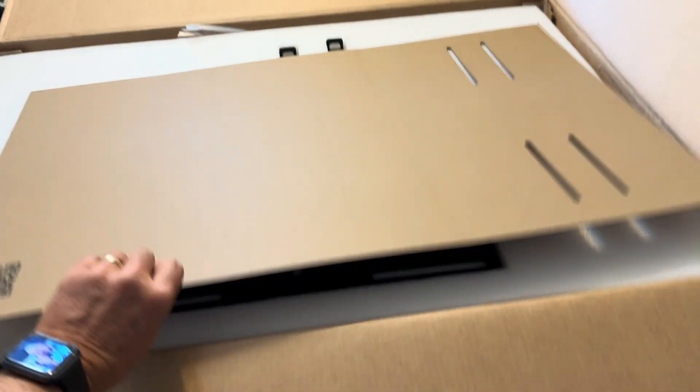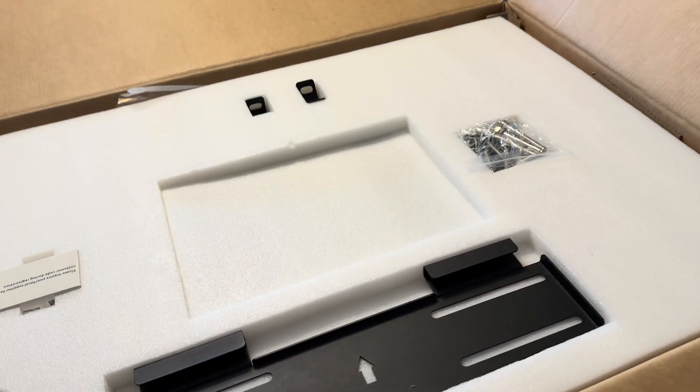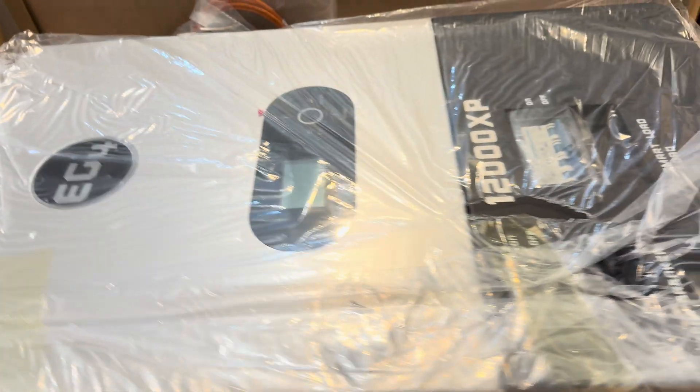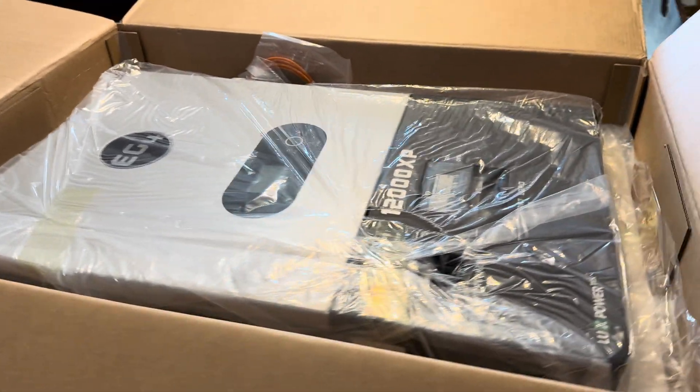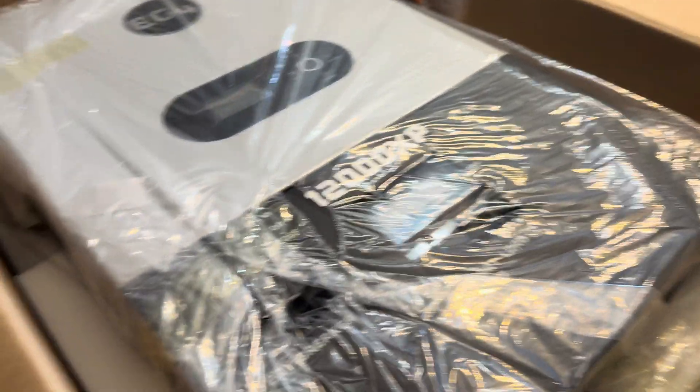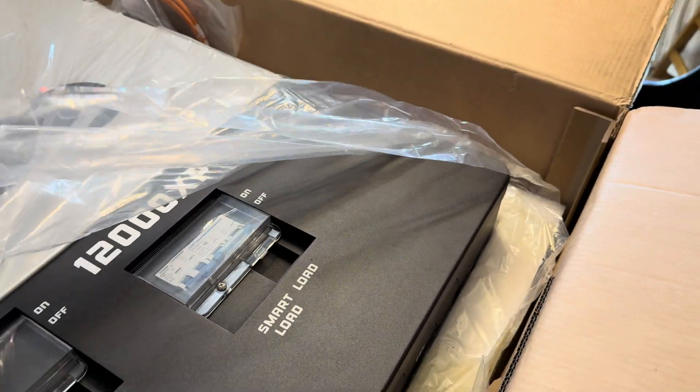This is what I'm finding inside. Looks like a template, which will be great. A mounting bracket and some little bolts. This thing is really heavy — you're not going to pick it up by yourself. But my wife helped me and we got it up on this table so far.